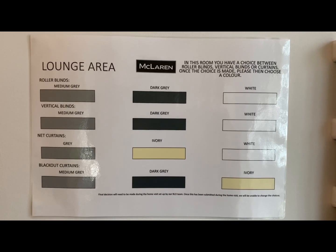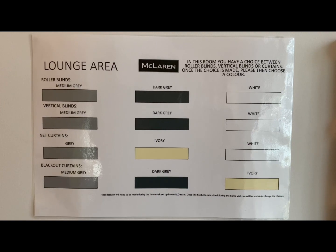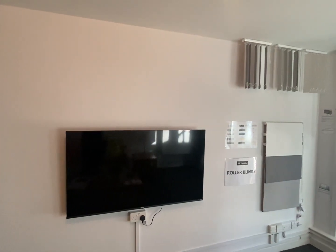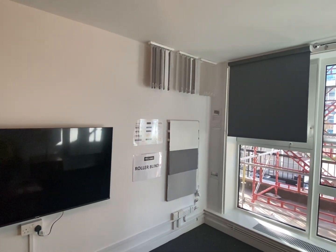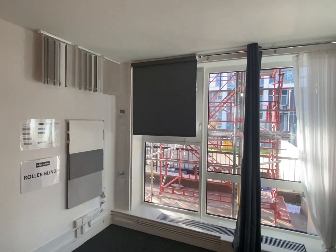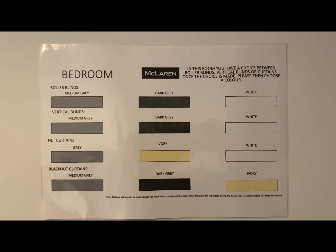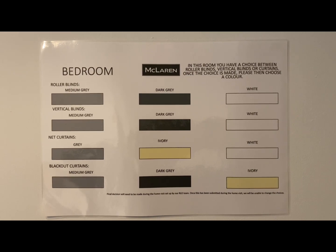Please feel free to pause the video here to take a screenshot or photo of the colour options. We understand some people may not like the colour options for the blinds and curtains, so we are now offering vouchers to some leading retailers for you to buy your own — within reason we will fit them for you. In the bedroom you have a choice between roller blinds, vertical blinds, or curtains. Please feel free to pause the video here to take a screenshot or photo of the colour options.